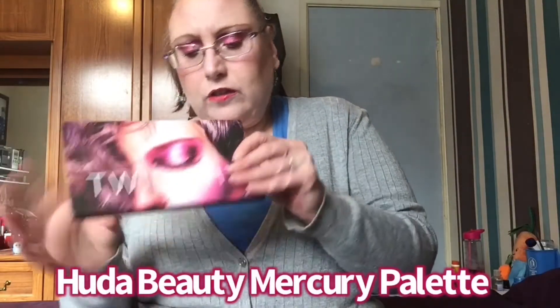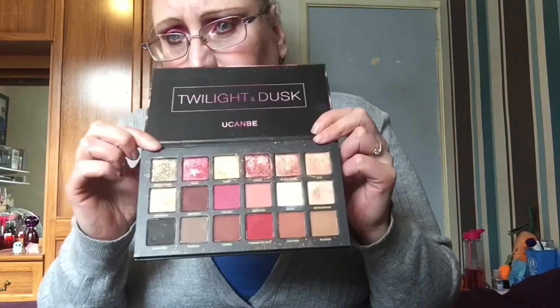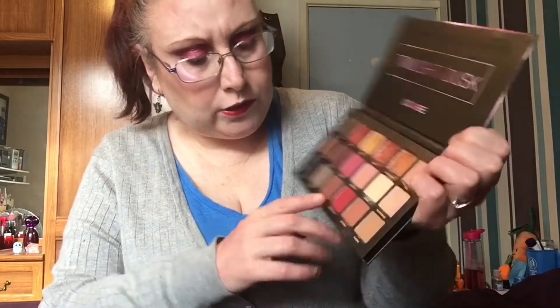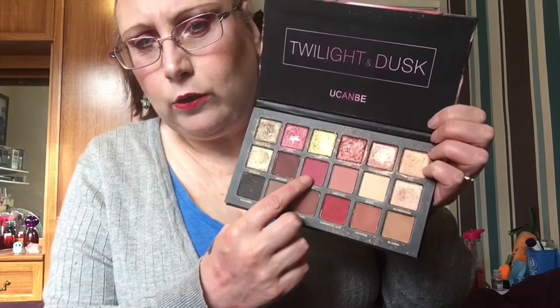The next one I went in with was the Twilight Dusk palette, and that is a dupe for a Huda Beauty palette - I'll pop that on screen now. This one is also a dupe for a Huda Beauty palette too. There's no mirror in this palette, which it could have had. I went in with that a good couple of times if not more, and I really like this one. That red is really nice and I can blend it in to make it more berry. It's really a nice palette.